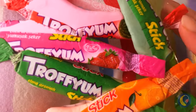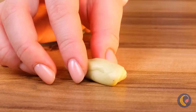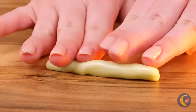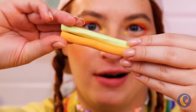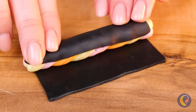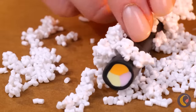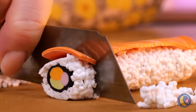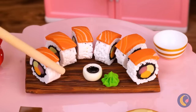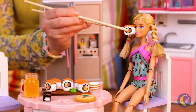Oh no, your candy! Taffy's supposed to stretch — in fact, let's have some fun with it. Let's roll up a few different flavors. Oh, we're making it into sushi! Top it off with rice and a nice chunk of salmon. Slice it up and serve with soy sauce and wasabi. Just kidding — it's 100% candy.